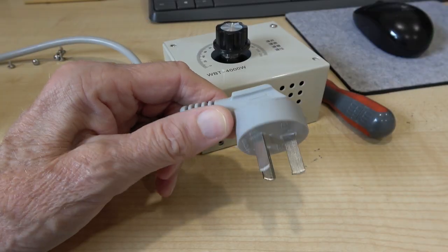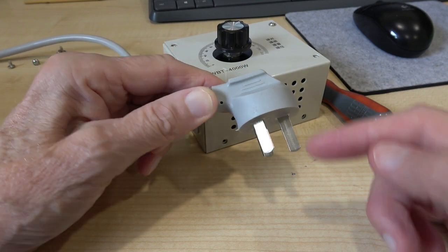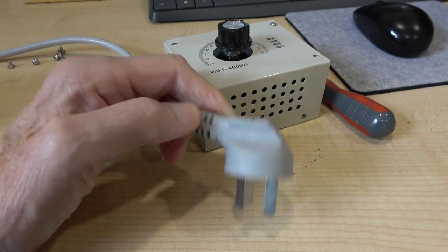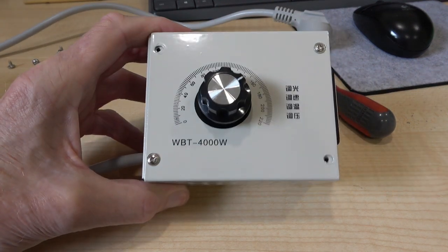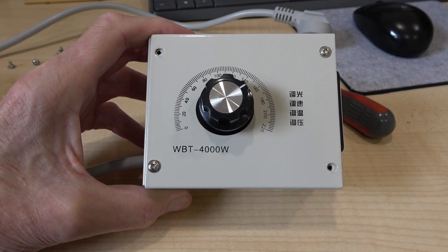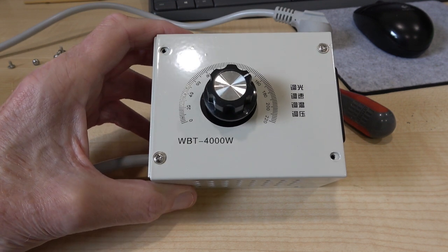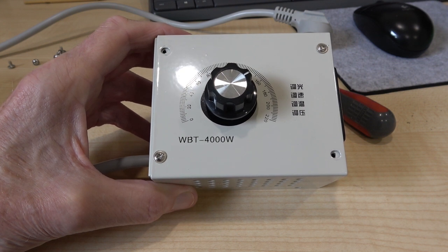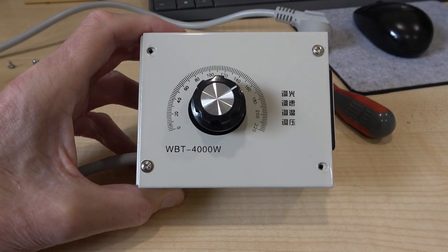Incidentally, this is for the New Zealand market and that plug is again dangerous because it doesn't have sleeves on the pins, and it's actually illegal. So all in all, if you're watching this Banggood, you should be thoroughly ashamed of yourself for producing a product that is very very dangerous. I've got a good mind to send it back for a refund, but unfortunately in your reasons for return you don't have a category for a product that's just dangerous beyond belief.